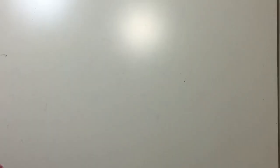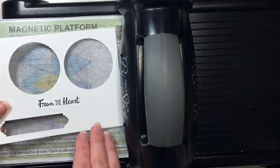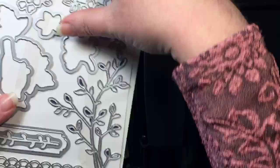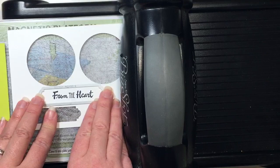I'm going to set this all aside so I can get my Big Shot in the picture. I'm grabbing my magnetic platform, with one cutting plate on top. Then we will put our cardstock in — I think I can do two at a time. From the Petals and More Thinlits dies, I'm going to grab out a couple. We're using this beautiful label — we're going to use that on our sentiment and center that up. And then we're going to use this super fun piece. I love it! There's so many different things you can do with that.